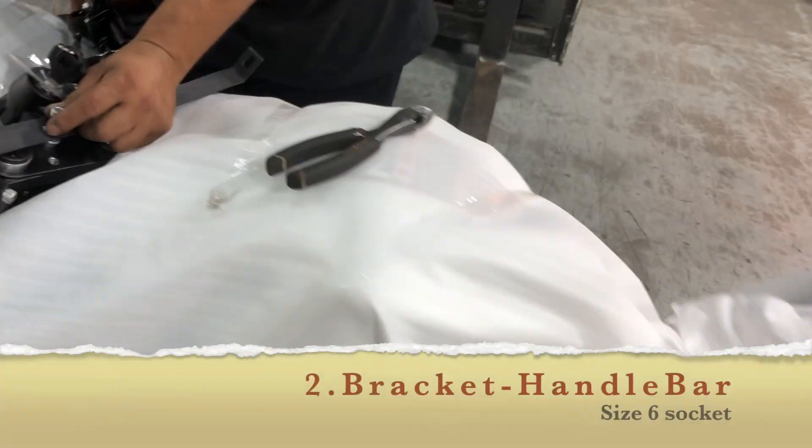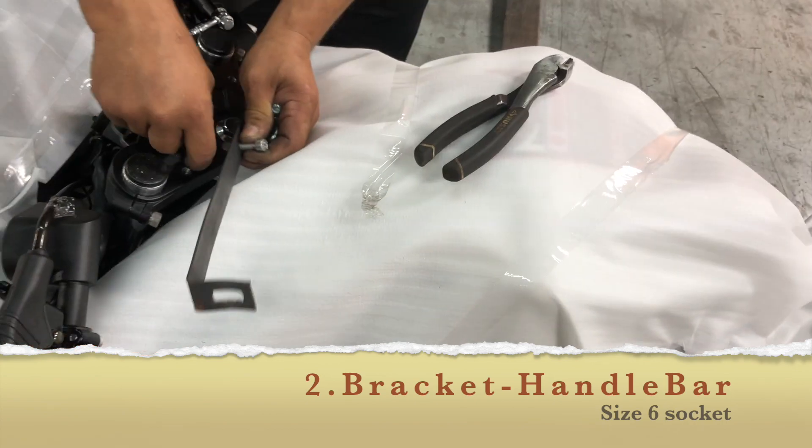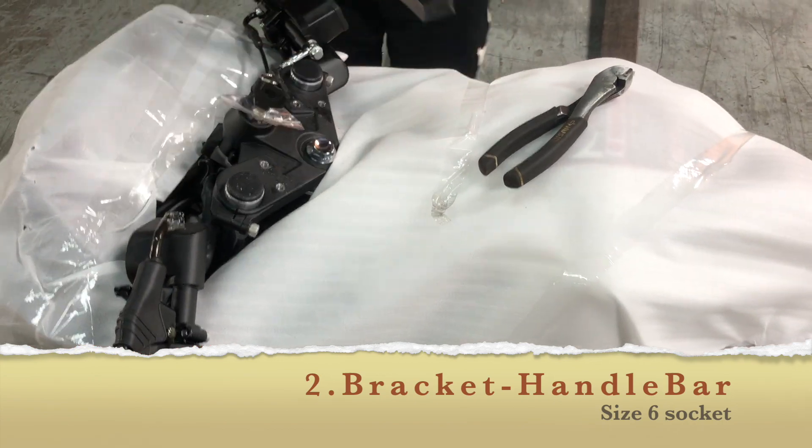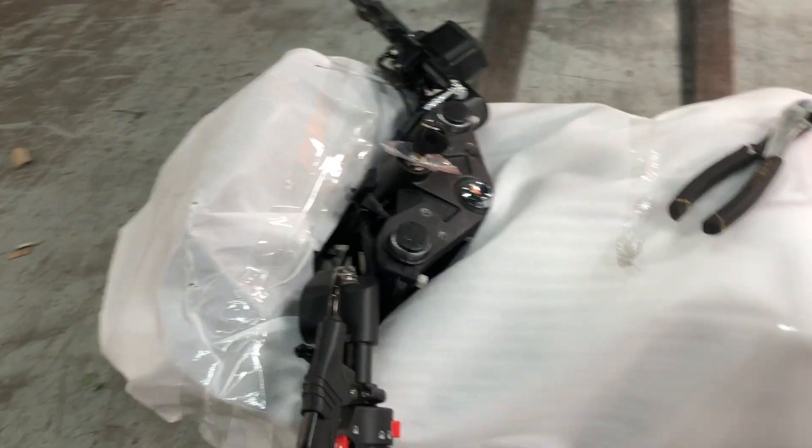Let's look at a close-up. We have this small little bar we have to take out — and what size socket was that? Size six. So that's number six. These are all metric sockets.